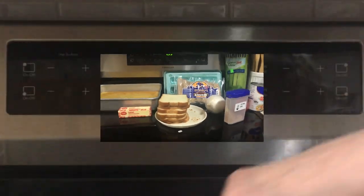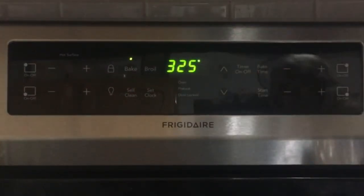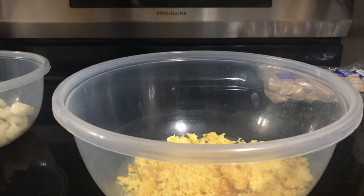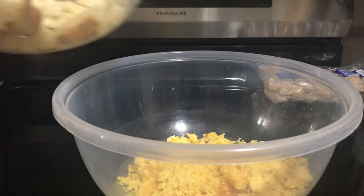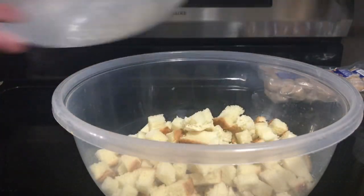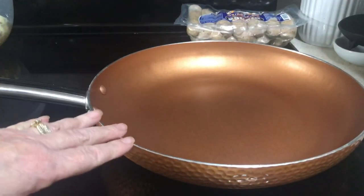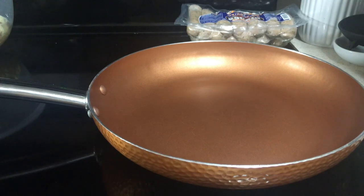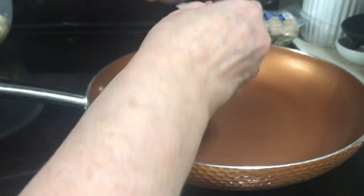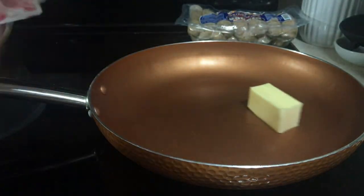So let's begin. First thing you want to do is preheat your oven to 325. Take your 2 cups of cornbread and your 3 to 4 slices of dry bread and put them in a big bowl and just set it aside. Take a large skillet and put it on medium heat, and take half a stick of butter and put it in your pan and melt that.